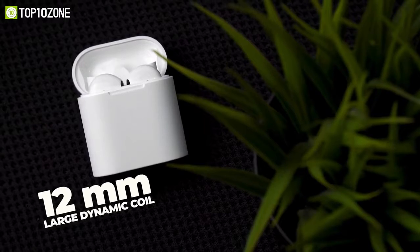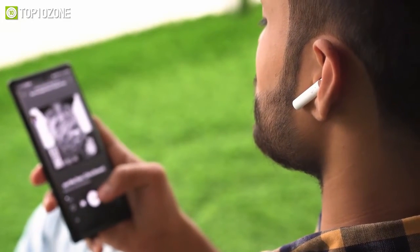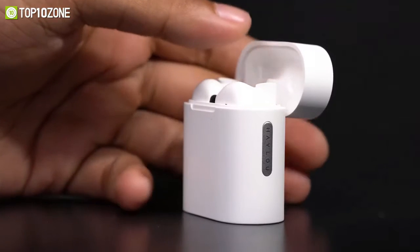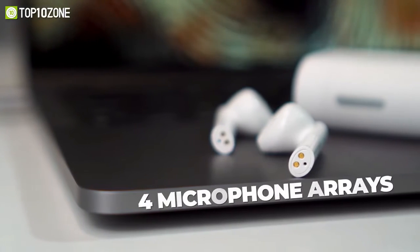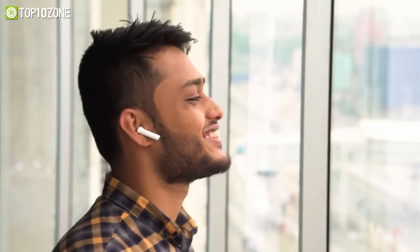Its 12mm large dynamic coil unit enables the buds to deliver a wide sound field with deep bass. The Moripod uses CVC 8.0 and 4 microphone arrays to reduce environmental noise in real time and give the person on the other end clear feedback.